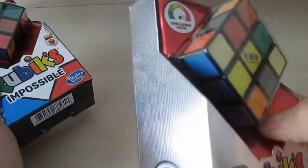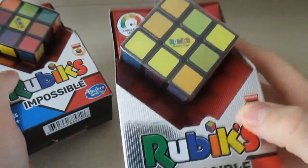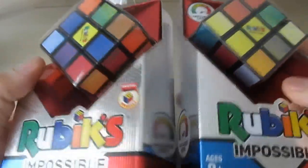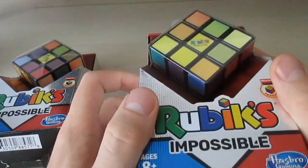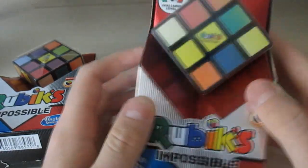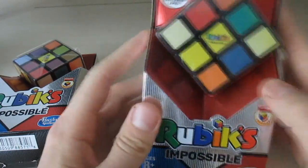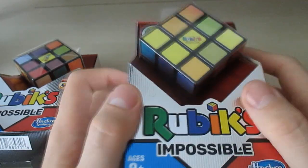This one from Walmart is brand new, I haven't even opened it yet, so it's actually solved. This is how it should look. If you notice, the colors change — so here the colors are changing all the time. If you move it like this it's pretty much one color, yellow, and if you tilt it you can see the color shift.